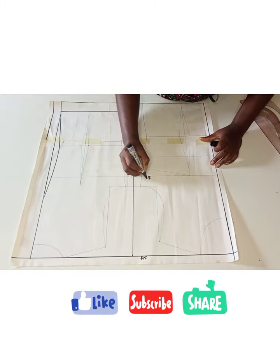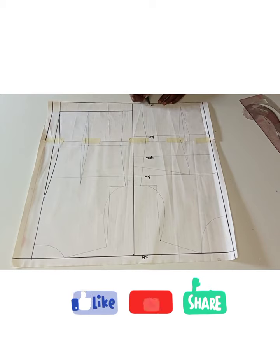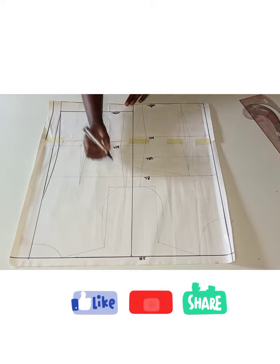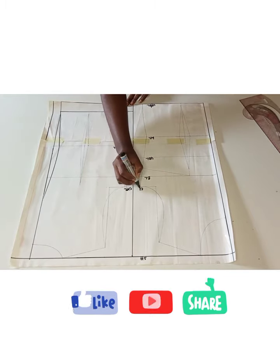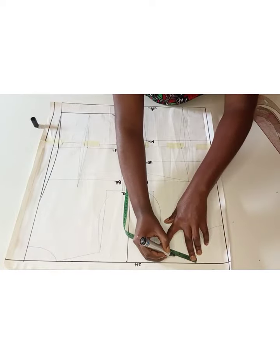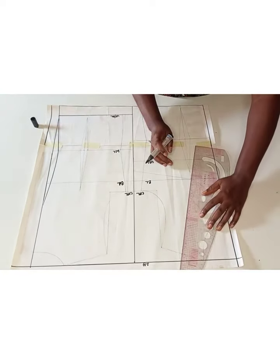I've gone ahead to draft my basic bodice block and it's all laid on the table. As you can see, I am labeling my pattern. Note that the length of this block is 23 inches because that is where my upper hip is. Yours might be 22 inches — it totally depends on your size. The next thing I'm going to do is divide my shoulder measurement by two, mark it, and from there connect it back to my bust point.